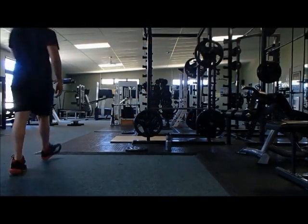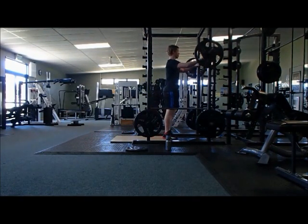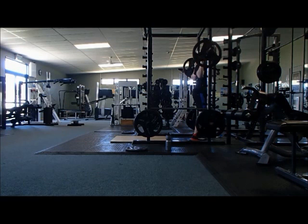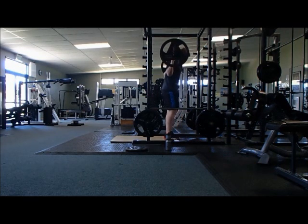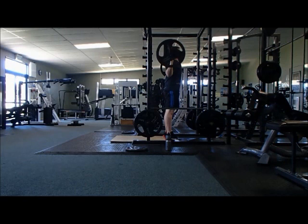Today's video is on pyramid training and wave loading, using squats for demonstration. Pyramid training is where you are doing heavy weights but also a lot of volume for building muscle.